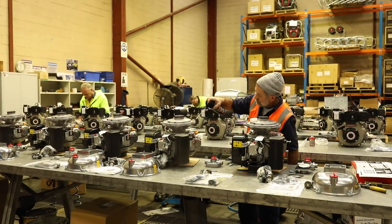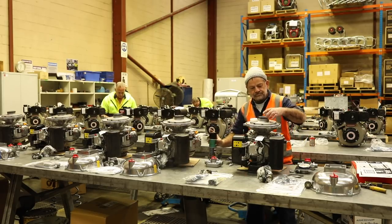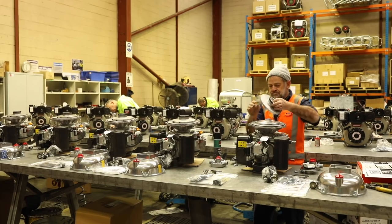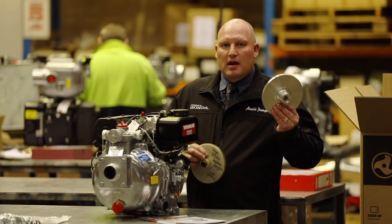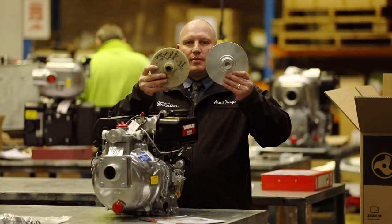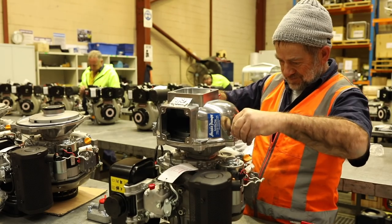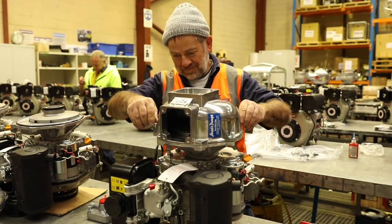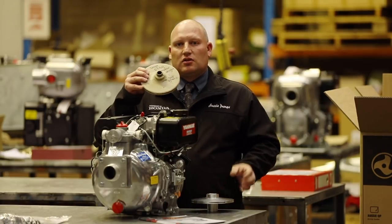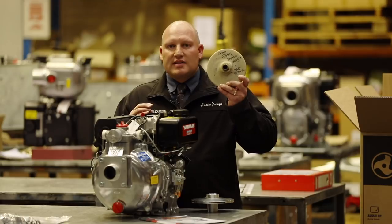Compared to the opposition, we utilize good quality cast aluminum components, and don't forget our Aussie QP pump series including the Fire Chief features a five-year warranty. If you look at our impeller compared to some of the opposition out here, you can see there's a size difference — ours is a big seven and a half inch impeller. The opposition are using cheap quality components; some are even made out of plastic, and if you look closely at this one you can see it's cracked around the base of the impeller.